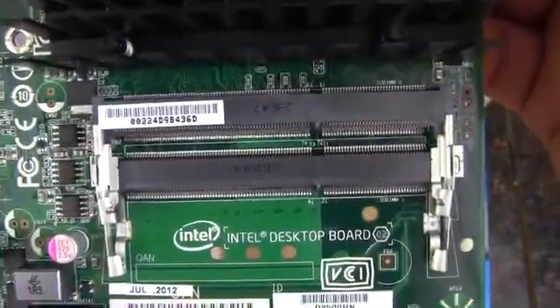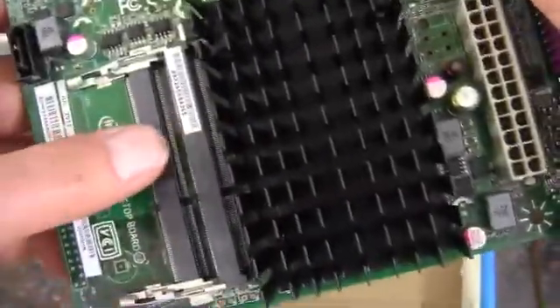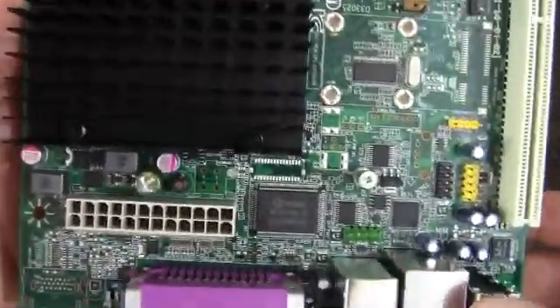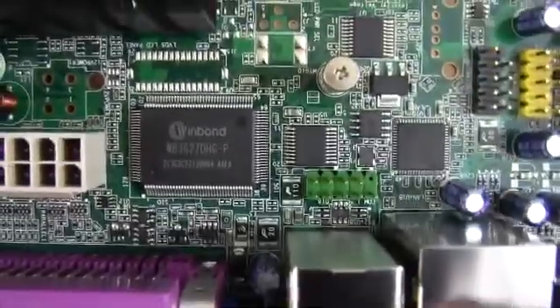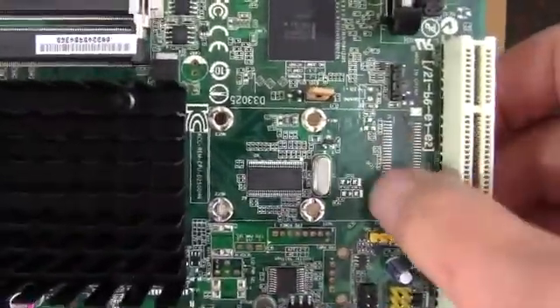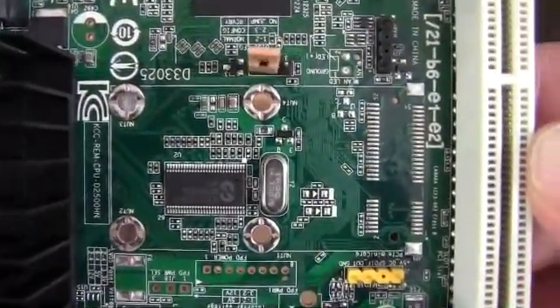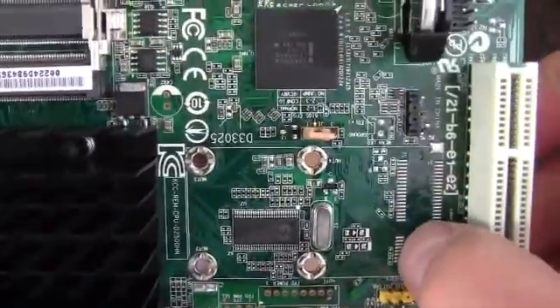The two SODIMM slots are for DDR3 — this is single channel only, but it will support up to two gigs per slot. We've got a 24-pin connector, and no supplemental CPU power is needed — no four-pin, as it's a low power processor. There's a COM port header if you need it. Where a higher-end board would have an mSATA or Mini PCI Express connector, this board has the mounting holes but that slot is not populated.